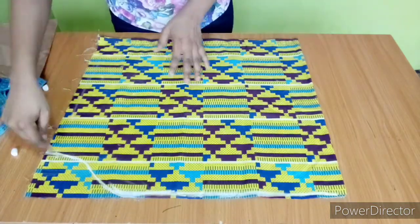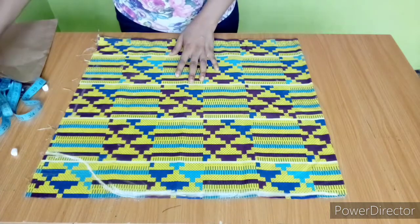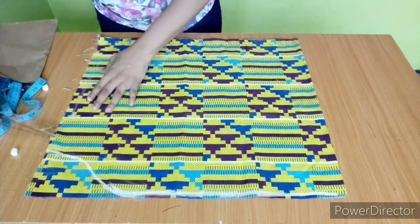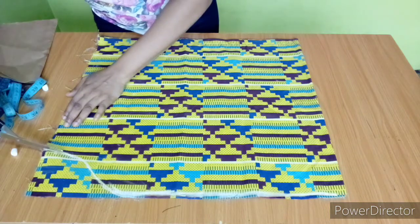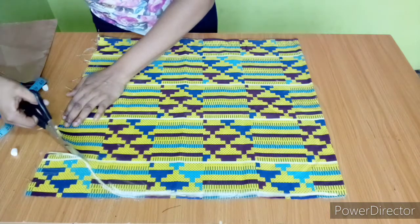What you need to do next is to cut out this piece. I'll get my scissors and cut here, just like this.